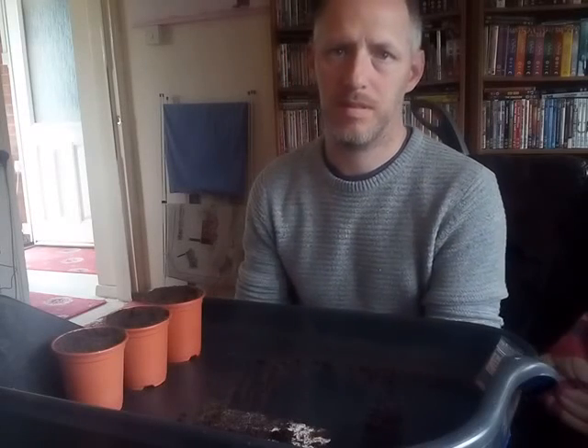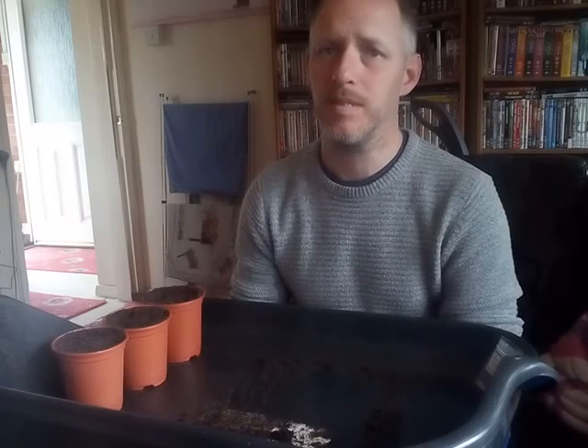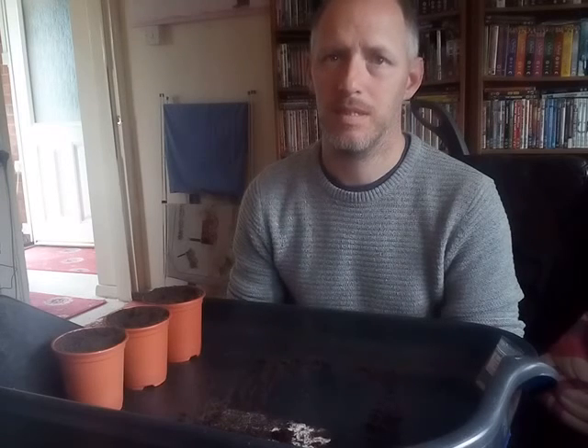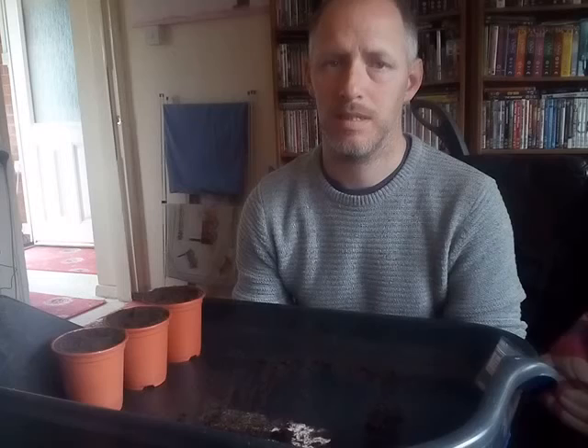Good afternoon, it's Fifty Shades of Green. I'm talking to Simon and Adam — say hello Adam. It's the 19th of April, it's a Wednesday. It's 2 o'clock and the sun's been shining all day. We just thought we'd show you a few jobs we've been doing today.